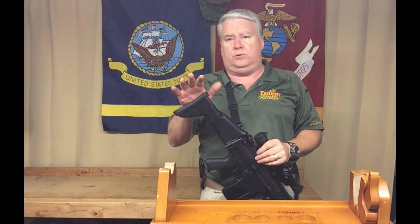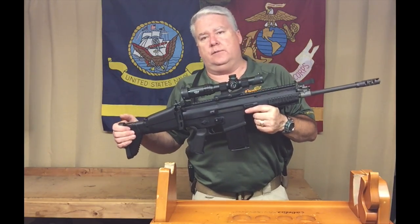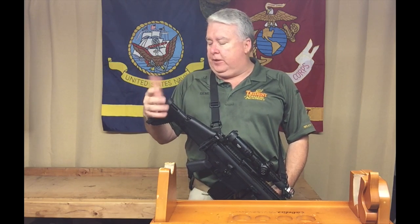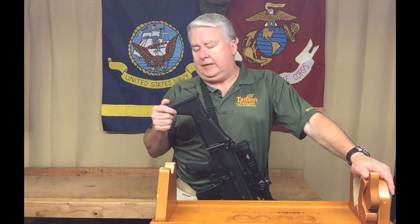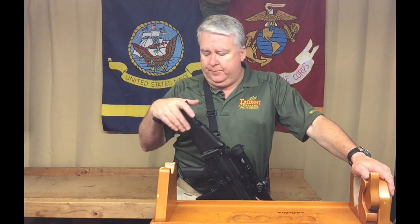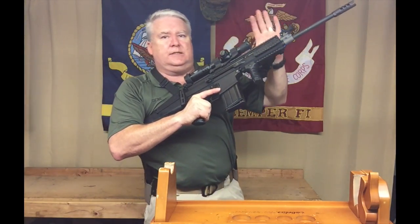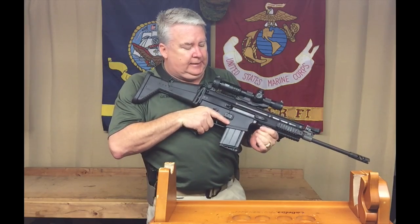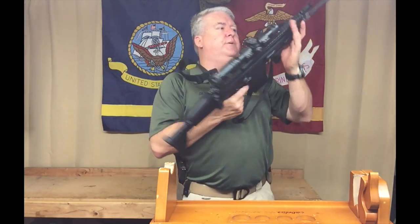I go back and forth between attaching the sling at the GG&G mount at the back of the receiver versus using the loop on the stock — I'll probably go back to the stock loop since I don't like how the other position causes the stock to roll away from my body. And of course it looks really cool — tactical. It's also a very hard-hitting round: 308 is known for its stopping ability. It's easy to disassemble, and there are plenty of mounting points — a full rail up top, accessory rails on both sides.